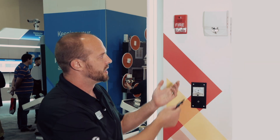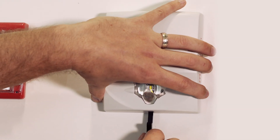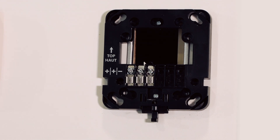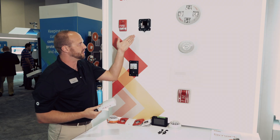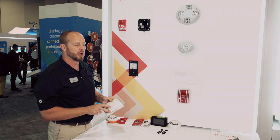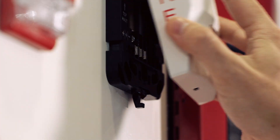One of the really nice features about it is being able to just remove it from the wall with the room side wiring plate. The really nice part about that is that you can pre-install this, check the continuity, make sure the wiring is good, and then you can come back later and just hang the device on the wall.